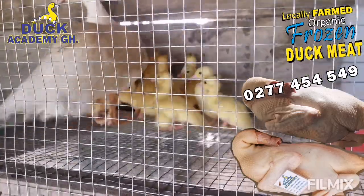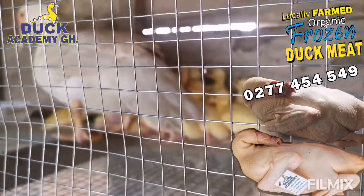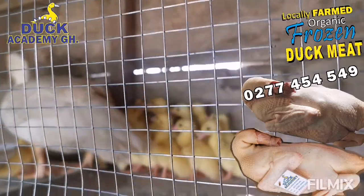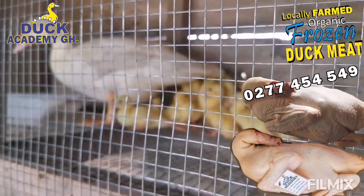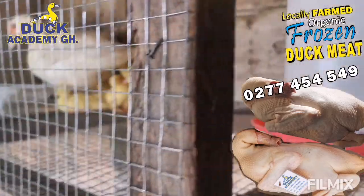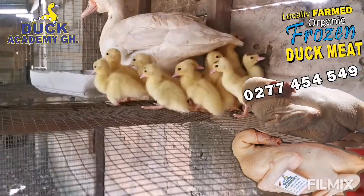A ten-foot square spacing is enough for five adult ducks or parent stock that you wish to breed. Within that space, provide a nest for the hen.